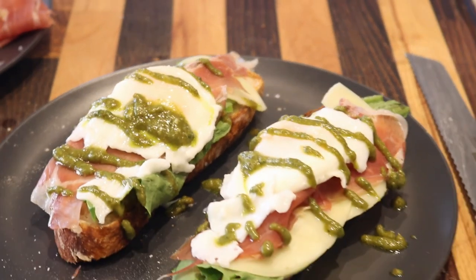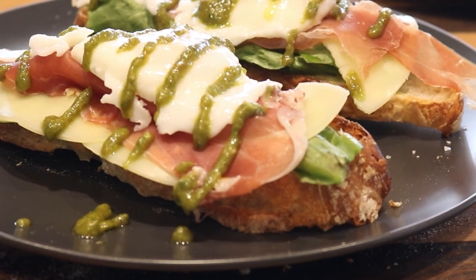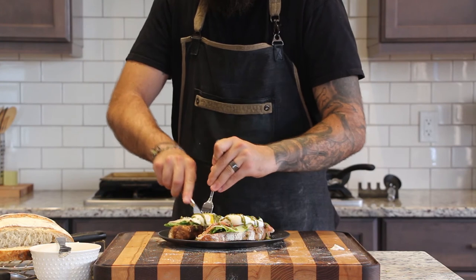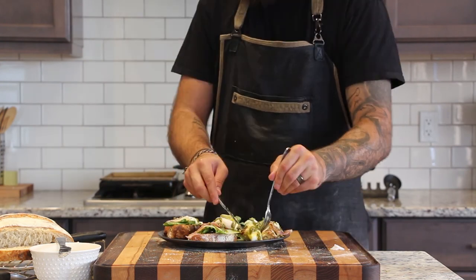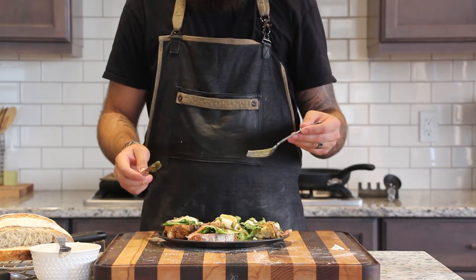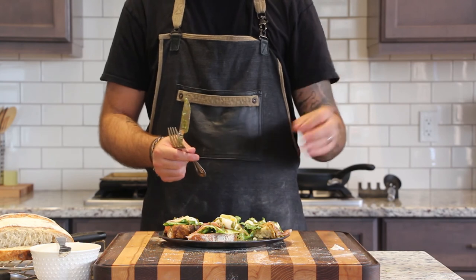I had this breakfast for the first time about ten years ago at a tiny little Italian cafe in Long Beach, California. They called it Guave Benedetto and I've been trying to master it ever since. Something about the runny egg yolk, the fresh taste of basil in the pesto, the salty prosciutto and provolone, and the crusty bread — it just all comes together so perfectly.